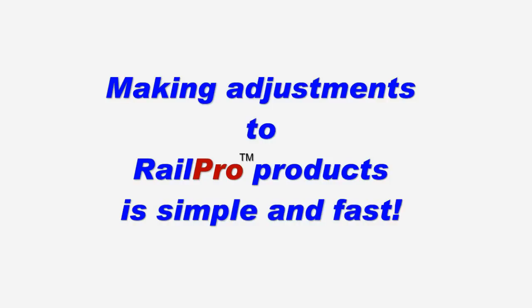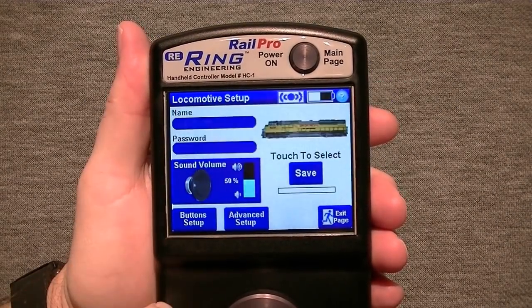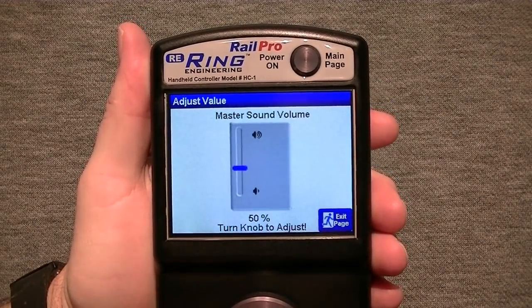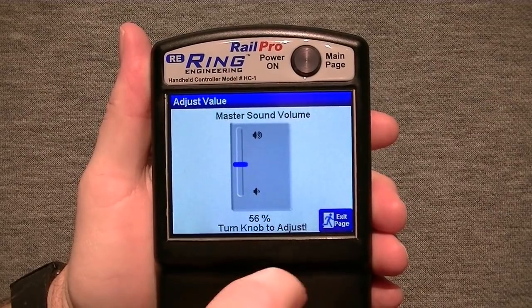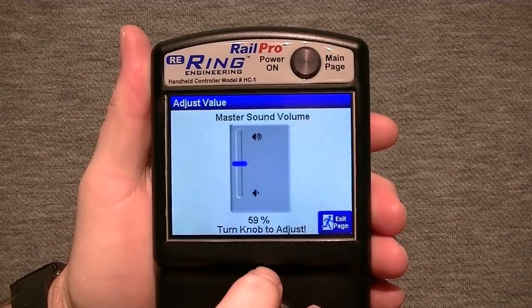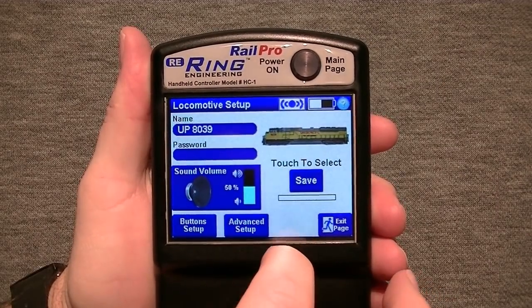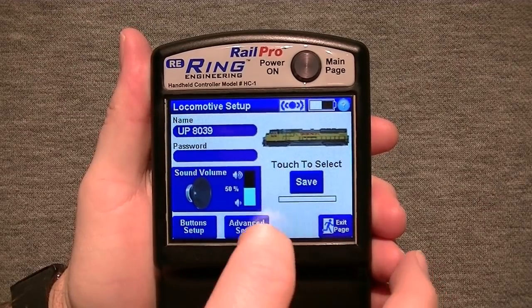Making adjustments to your products such as your locomotive modules is both simple and fast. For example, to adjust the sound volume, simply go to the adjustment screen, touch the picture of the speaker, and turn the control knob. Real-time control adjustments are just another example of why direct radio is so important to the RailPro system. Those who want more control can go to the advanced adjustments.